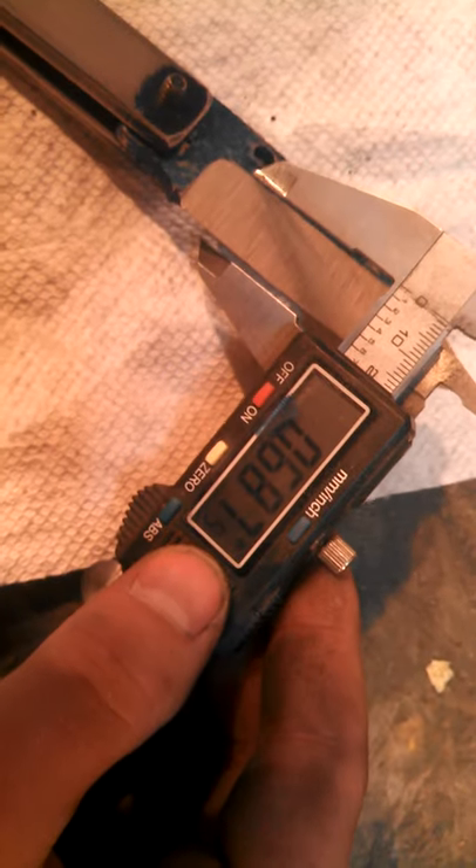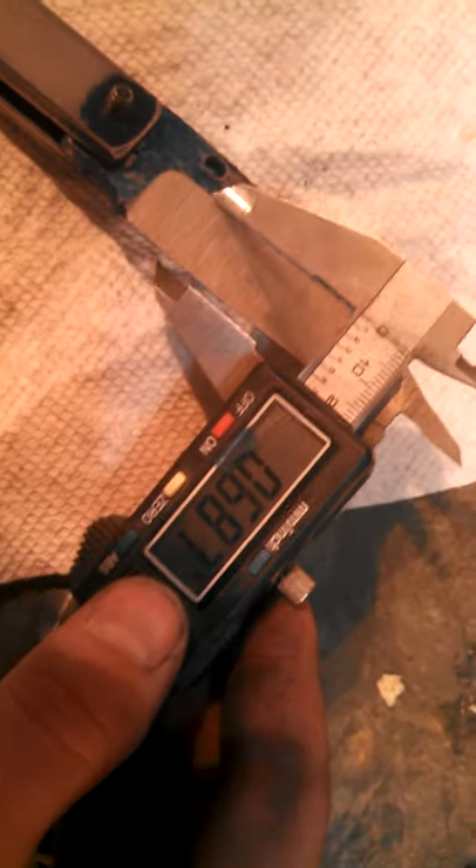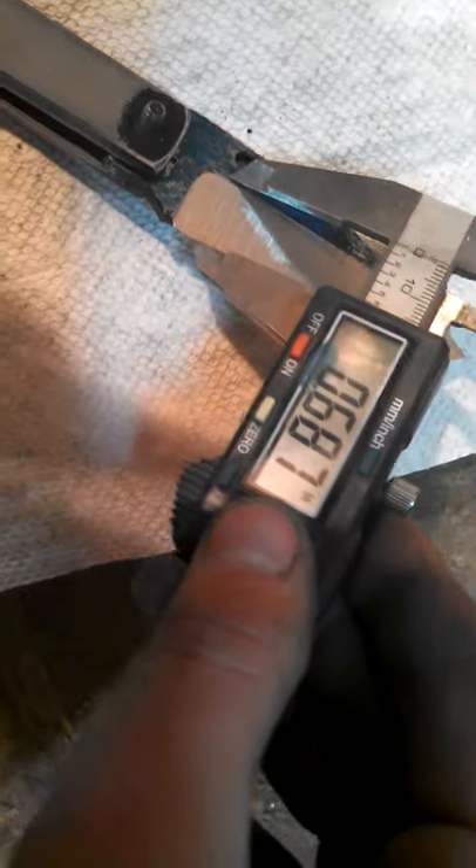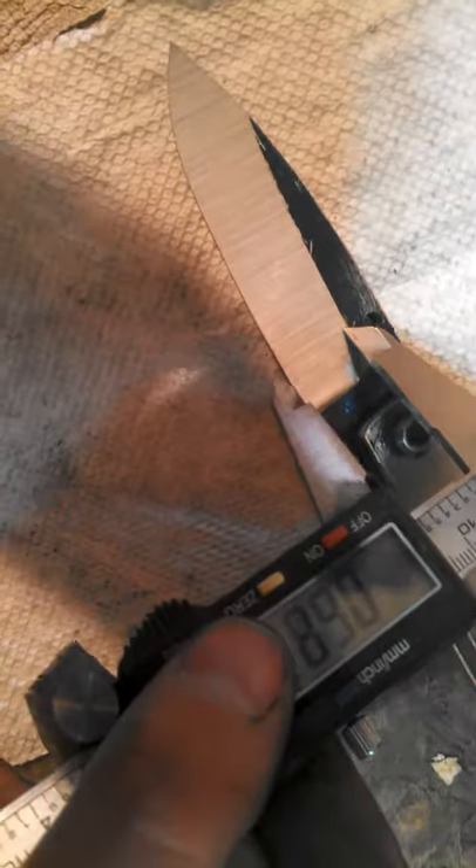What I usually do is I like to get it within 20 thousandths on both sides at the rough grind stage. So I have it here at 687 — it's a little off in some places, but for the most part it's within 20 thousandths of an inch. And then the same goes for the other side; you just get it as close as you can.